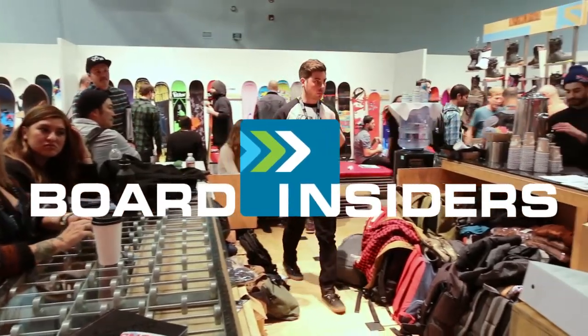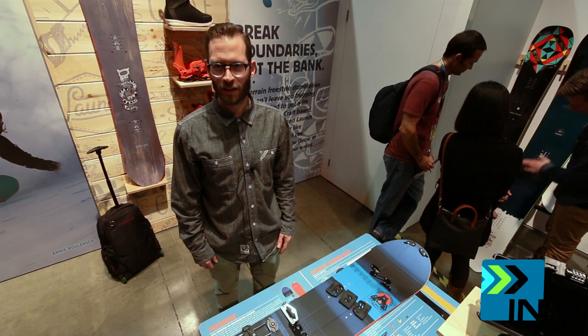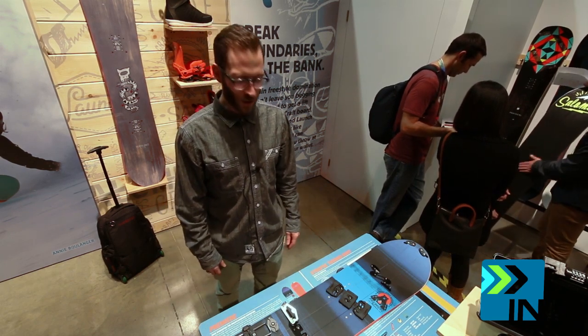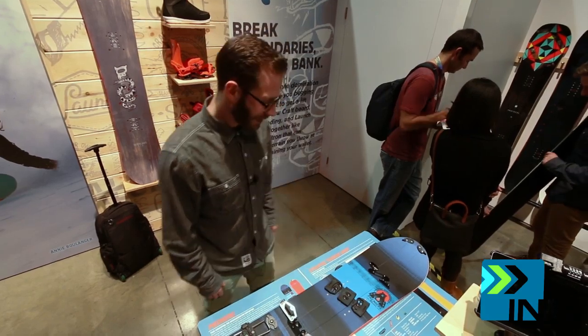Board Insiders — real writers, real reviews. I'm Frank Joven, product marketing manager for Salomon snowboards and bindings. I'm here to show you how to split the premier new model, patent pending for 2015.